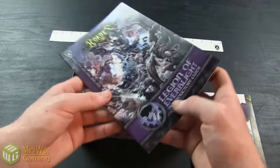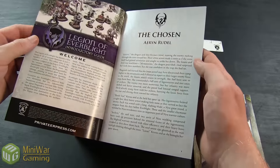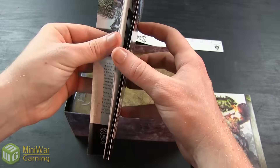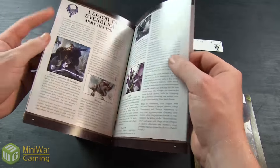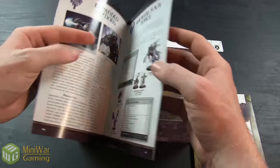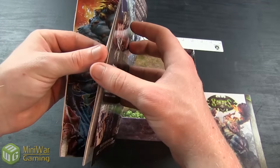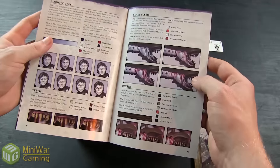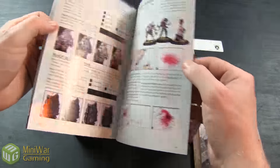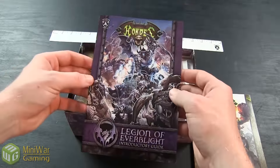Then you're going to get your Legion of Everblight Introductory Guide. It gives you a short story featuring your new caster, expansion options, tactics on how to use your battle box, and where to go to grow your force. You'll also get a layout on War Machine and Hordes as a whole, plus instructions on how to build and paint your miniatures with some painted tutorials in the back.